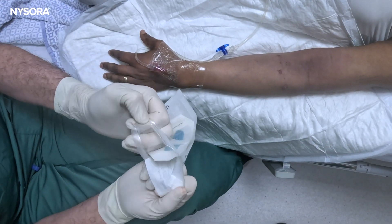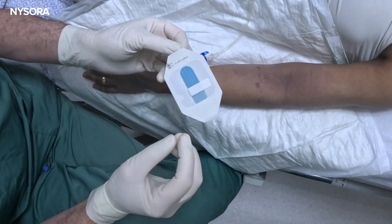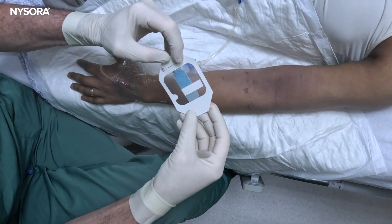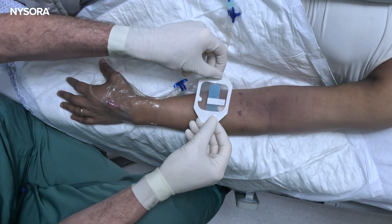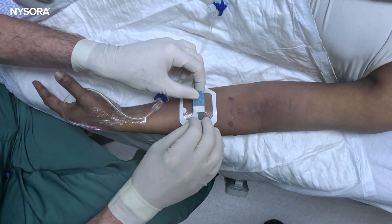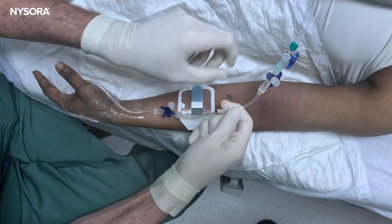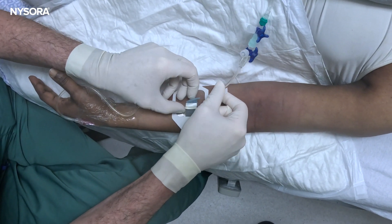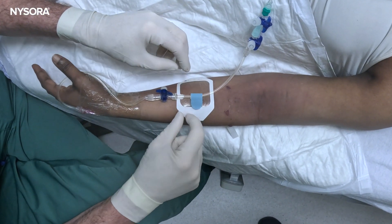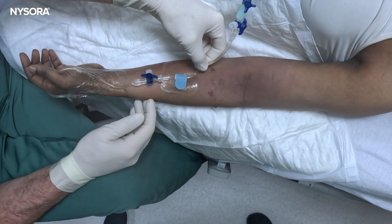The veins are really hyper-abused, so it really makes sense to secure that IV access carefully. We're going to apply the securement device on the waller side like this, undo the velcro piece, create a little bit of slack, and voila — this IV is secured.